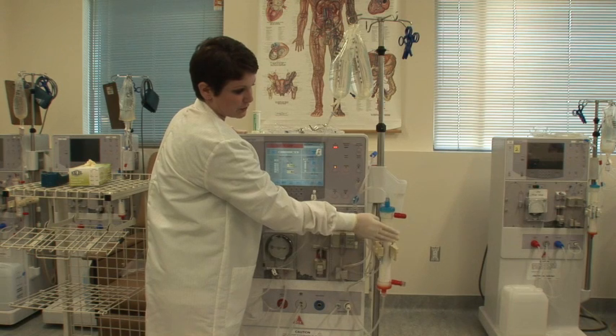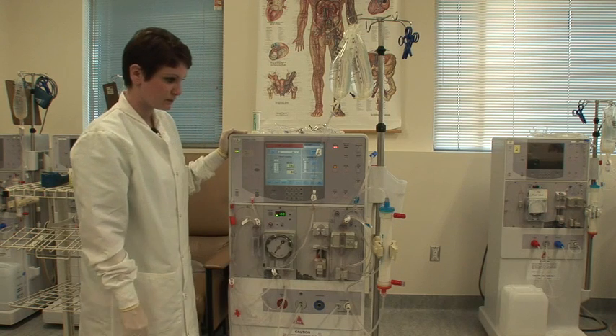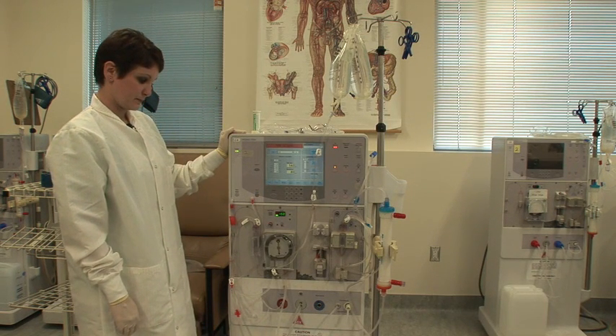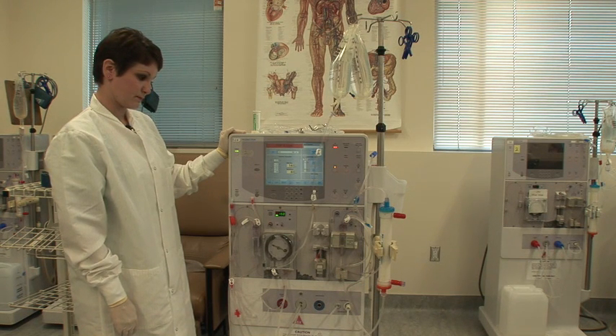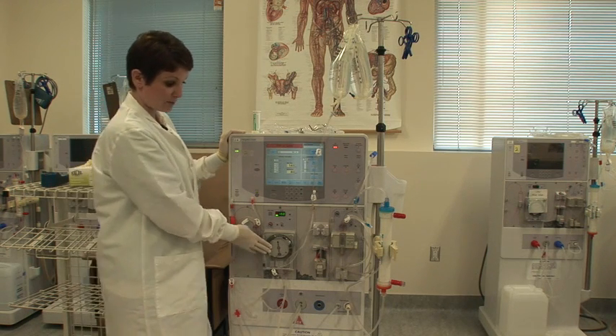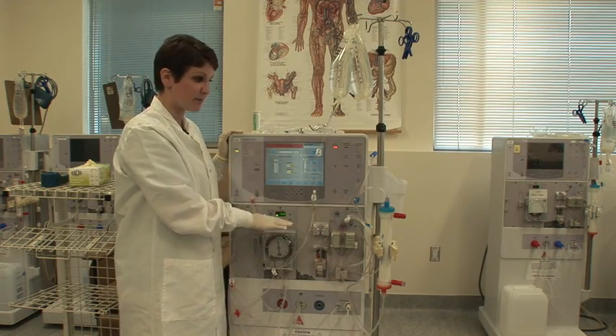Tapping on it kind of helps encourage all those air bubbles to come on out. My blood pump has now stopped and the prime light has turned off — that's when you know you're ready to move on to the next step.